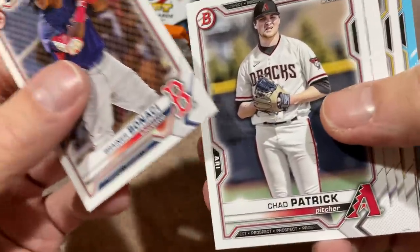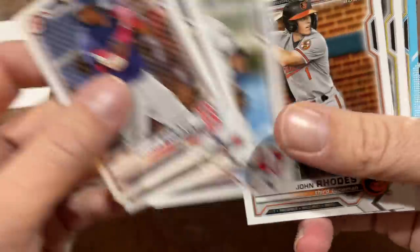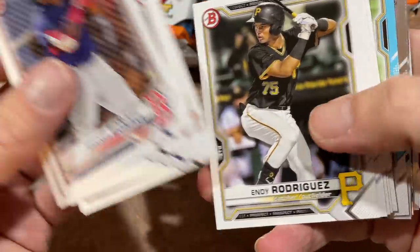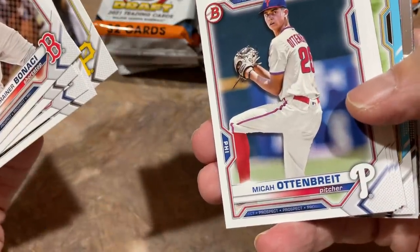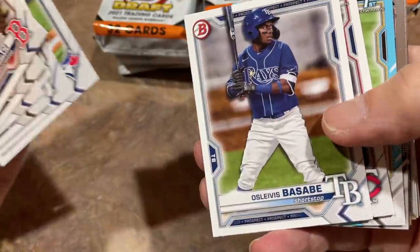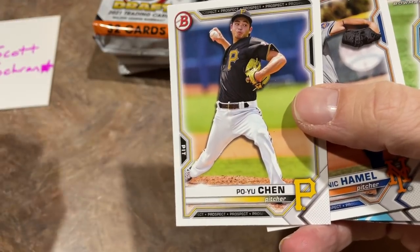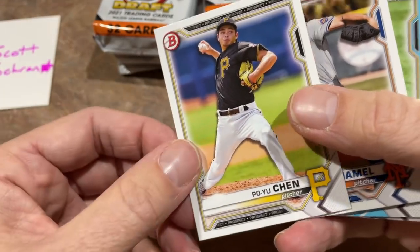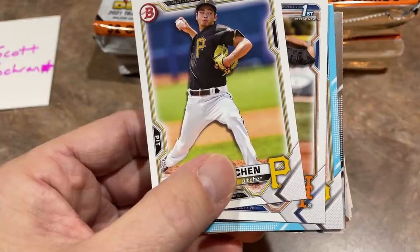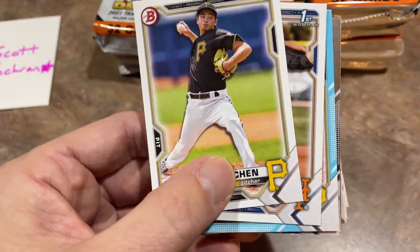You're going to see some firsts. Whenever you have Bowman Draft, you always want to try to find the first — position player cards are usually a little bit better. There's John Rhodes, N.D. Rodriguez, Micah Otenbright. This is the last set of Bowman, kind of wrapping it all up — regular Bowman, first edition Bowman, Bowman Chrome, all the different release options including Bowman Chrome Light and the hobby Jumbos.